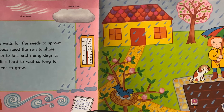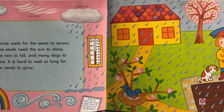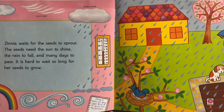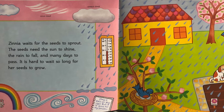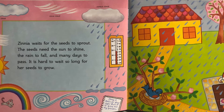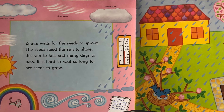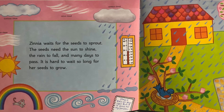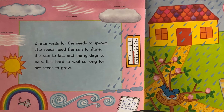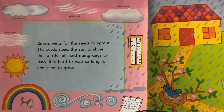I'm noticing in Zinnia's journal she's writing down her observations — things that she can see, hear, taste, touch, or smell. Our observations have to do with our five senses. Let's look at all the different types of weather Zinnia has to deal with while she waits for her seeds to sprout. She has a cumulus cloud, a cirrus cloud, a nimbus cloud, and a stratus cloud. Those are all different types of clouds in our sky, and the nimbus cloud is the one with precipitation, or water.